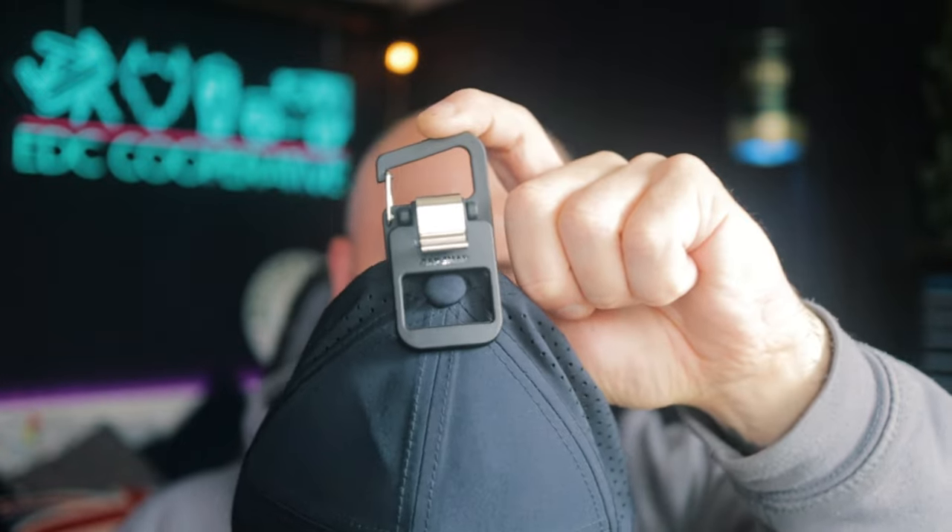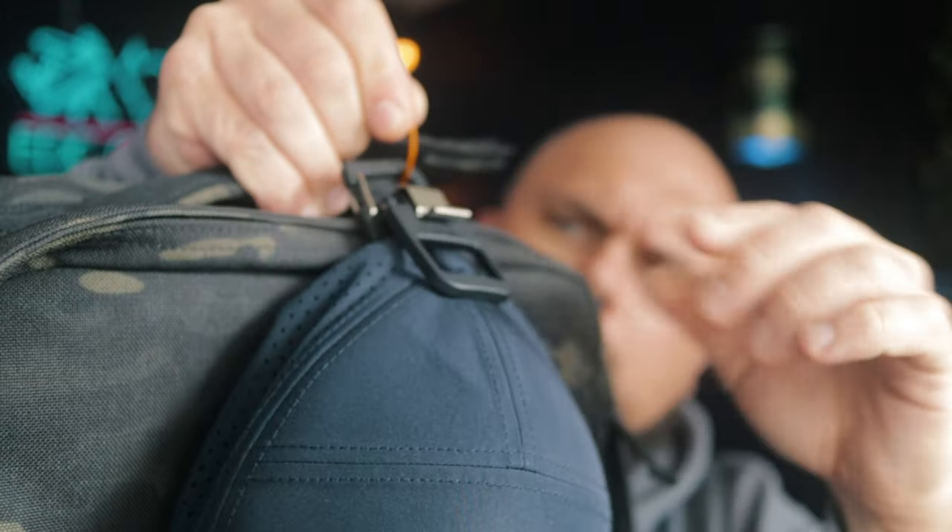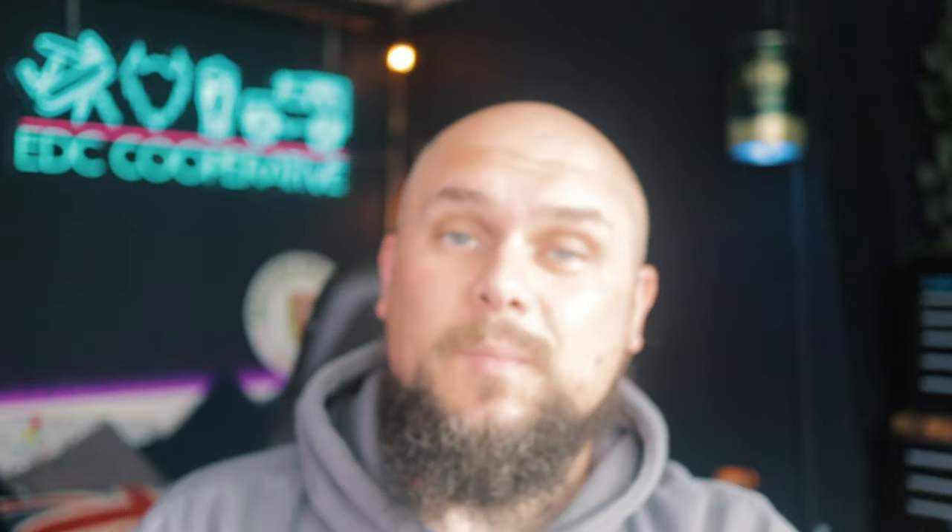And hook it to our belt loop or bag like so. Now you might be wondering why doing it on the button at the top — obviously it adds a little bit more resistance. But it isn't only designed to be used on hats like that; we can use it on the headband here, the sweatband — it's just another way of securing it.